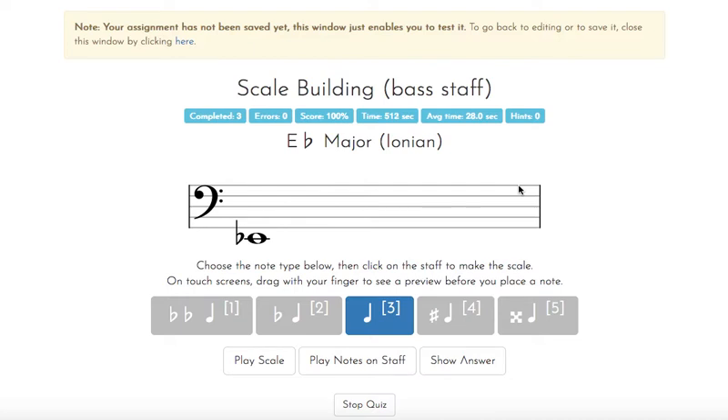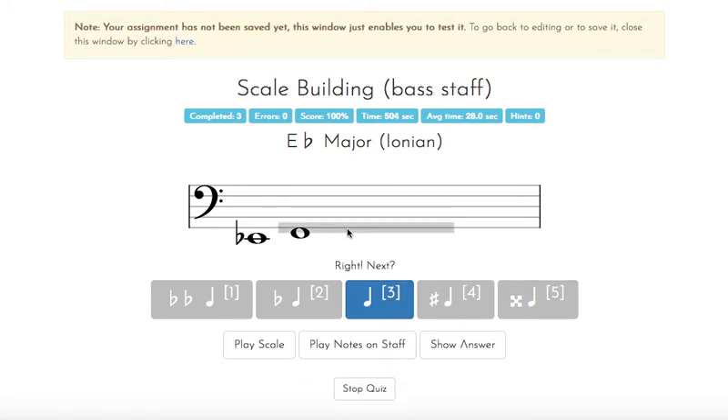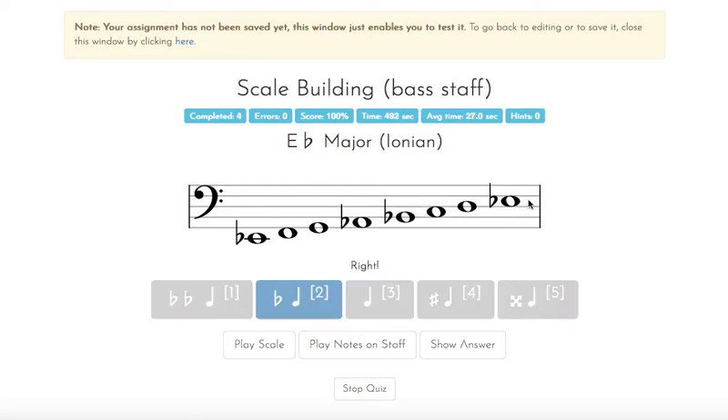Now here's one of our new ones — this is our three-flat scale. B flat, E flat, A flat. It starts on E flat. Going through F, G, then switching to a flat for A flat, then B flat, back to natural, then C, D. The bottom note is E flat, so the top note has to be E flat as well. There is E flat.